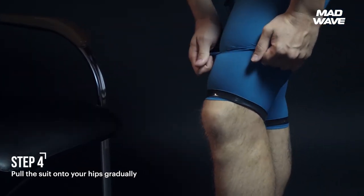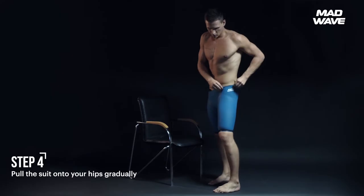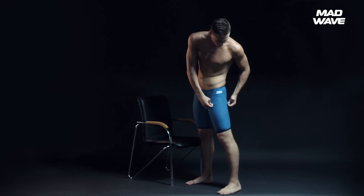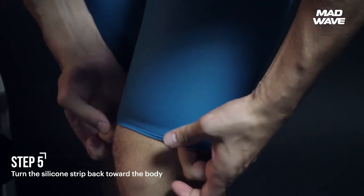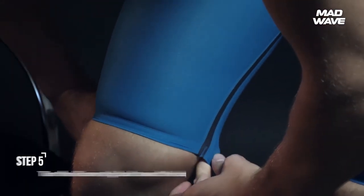Pull the suit onto your hips gradually. Adjust the suit so that it fits your body. If there is extra space, it means the suit isn't sitting on the legs properly — in this case, repeat the previous step. Turn the silicone strip back toward the body. Smooth out any creases or wrinkles, and make sure that the fabric is sitting against the skin.